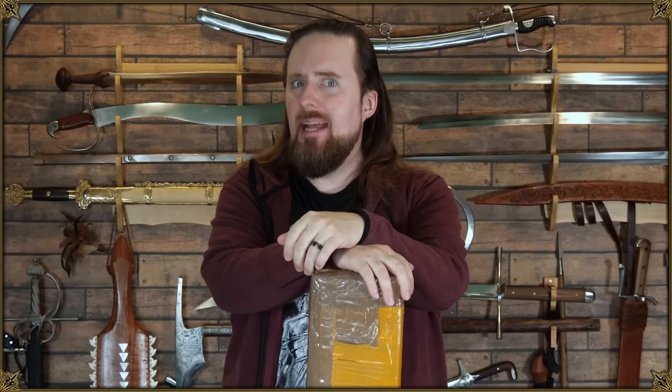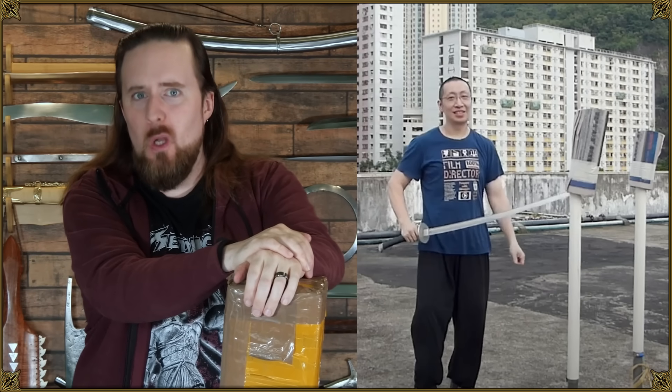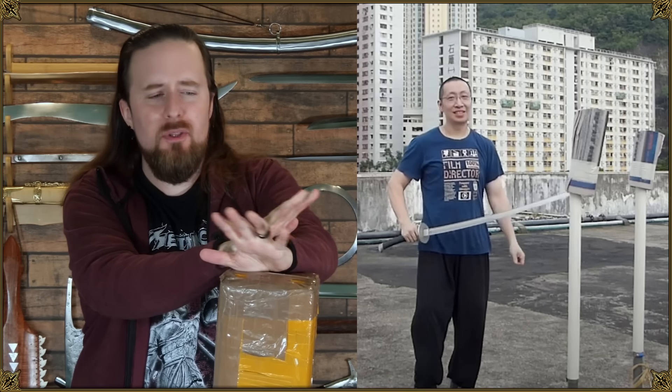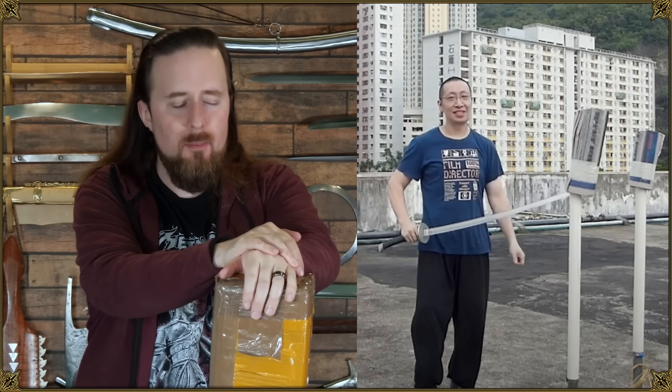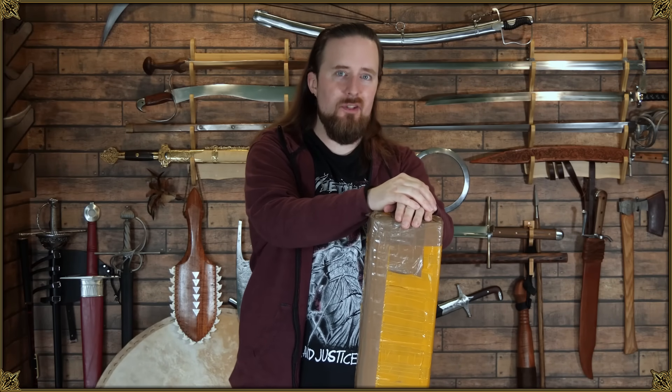I've got a package to open and quite an exciting one at that, from Lancelot Chan who has been messing with swords for probably even longer than I have — cutting with them, practicing with them, reviewing them, sharpening them a lot more than I have. In fact, in the mid and late 2000s he did a lot to inspire me to get into sparring to begin with. Anyway, let's see what's inside.